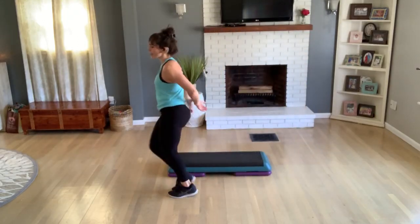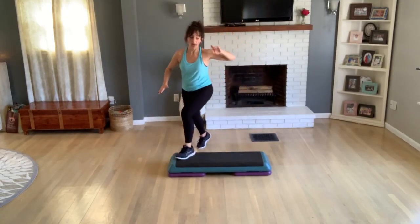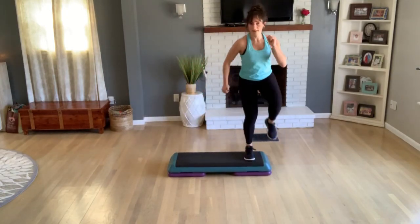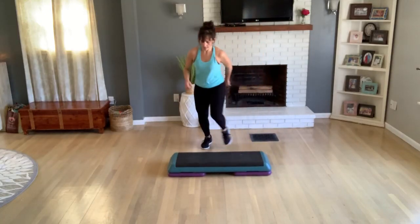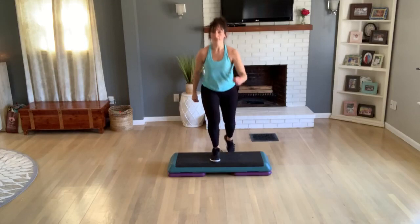Step touch, knee corner to corner. Face front, to the top. Repeat your knee — any way you want to do it. Tick-tock, center. Double knee, two jumping jacks.